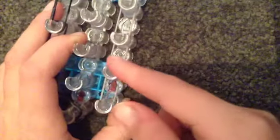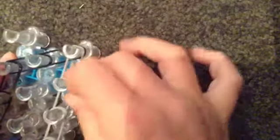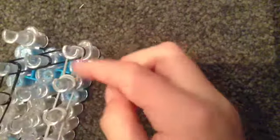Before we actually start the diamonds, we're going to do capping bands. Grab one band and cap it — not here, on your second peg. Then cap again. Repeat, just regularly capping the bands. Repeat this until the end. Okay, so you've completed all the capping bands.